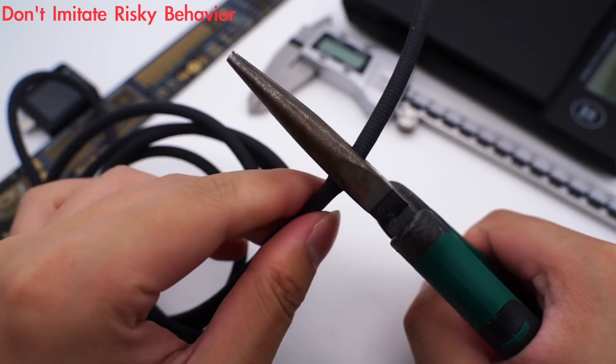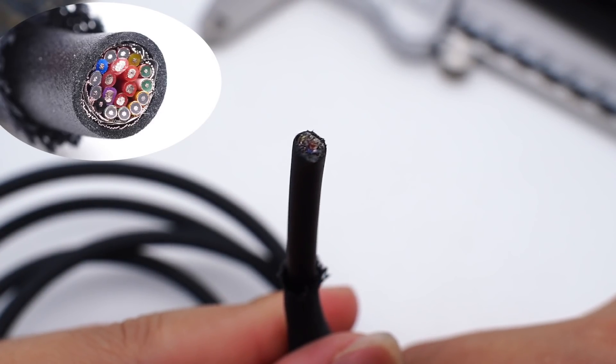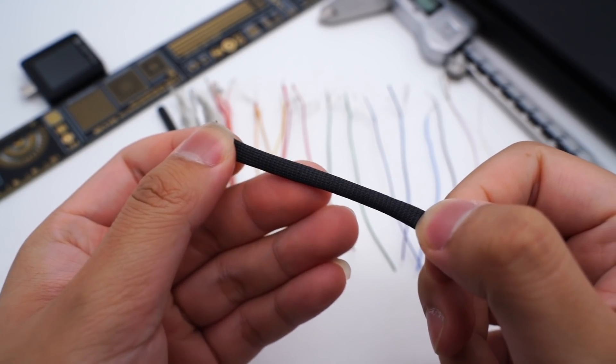Let's cut it open. It's a coaxial cable, and there are 19 wires inside. The outermost layer is a woven layer, which is dustproof and waterproof.